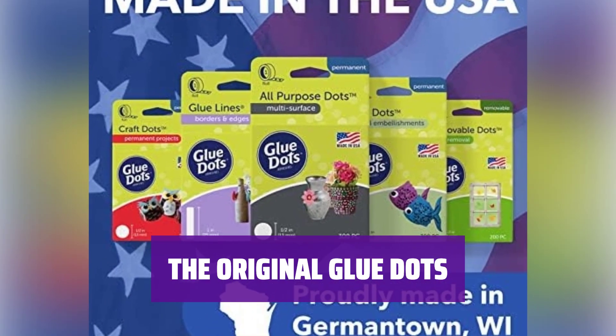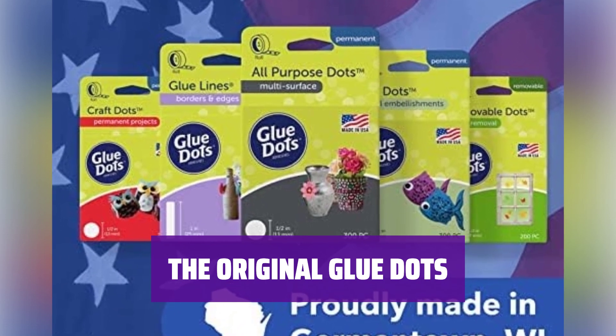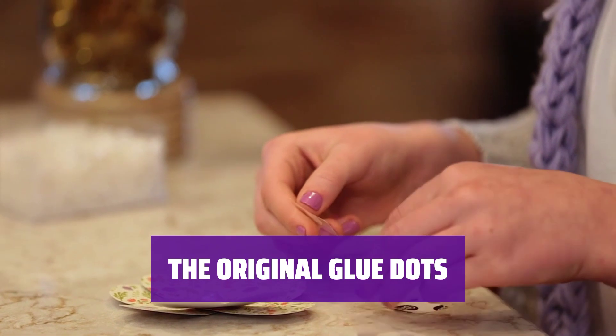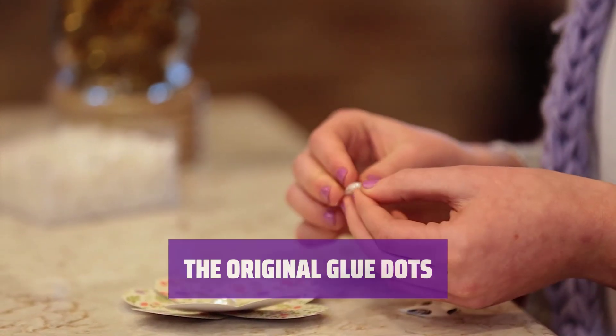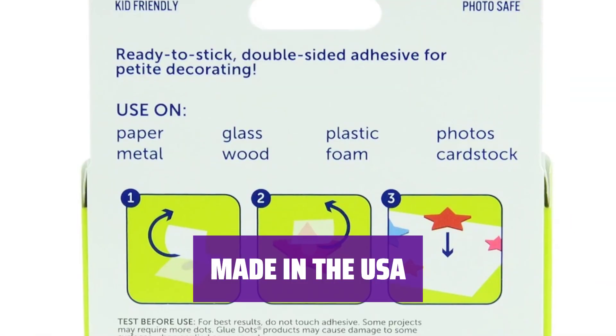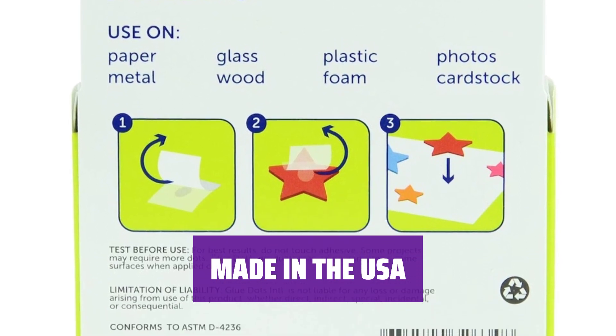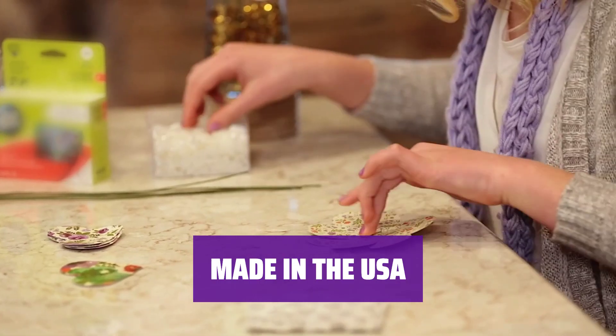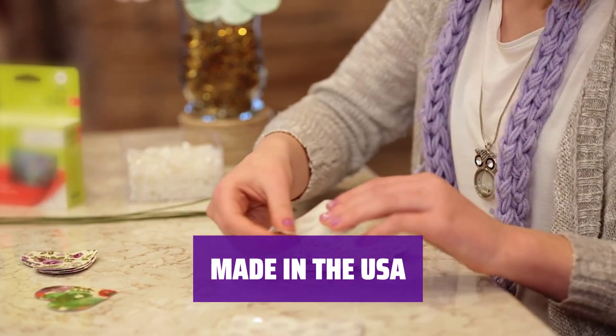A safe and easy adhesive solution, these clear sticky dots have been a trusted brand since their conception in 1997. We constantly push ourselves to develop new solutions in-house to make your life easier. All of our adhesives are created from concept to product in Germantown, Wisconsin. We are proud to design and manufacture all of our adhesives in the USA.